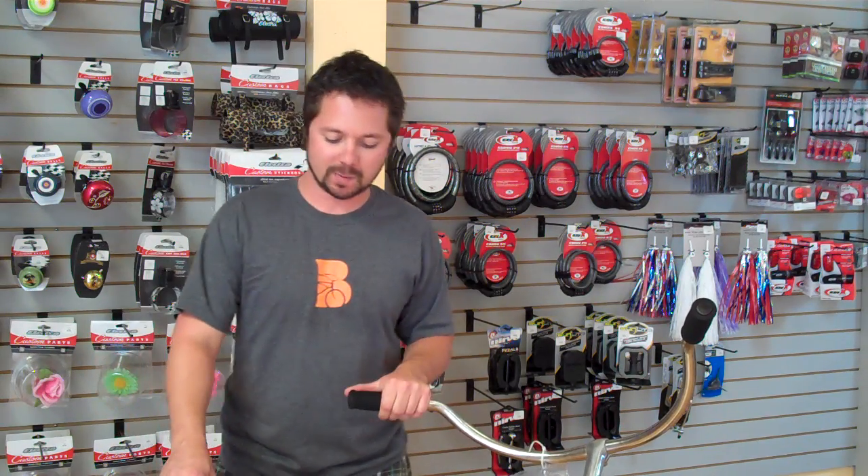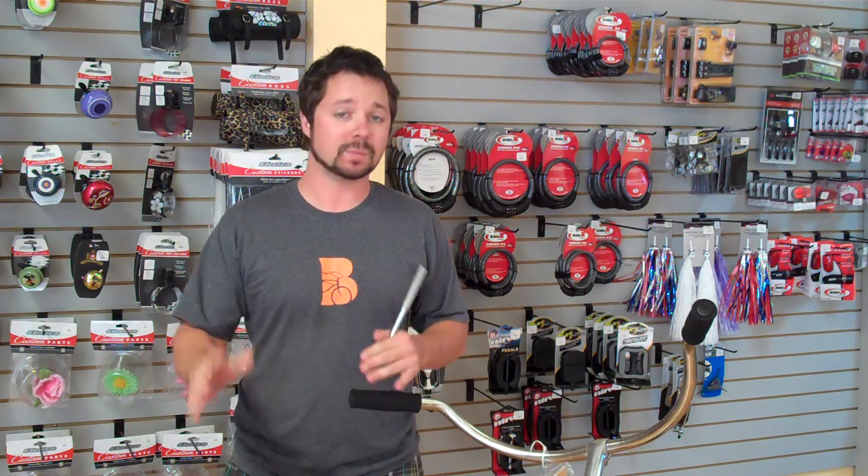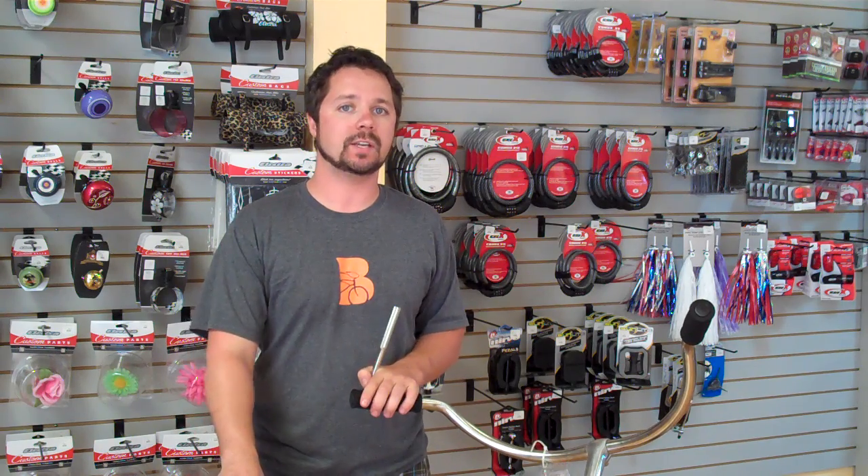Hey, what's up guys? This is Ryan again from Beach Bikes. Today I want to show you something really simple: how to change out seats.